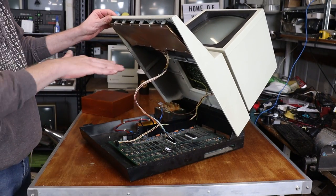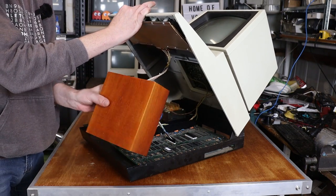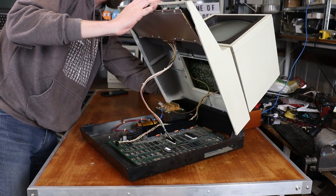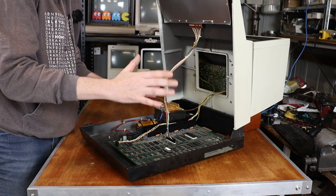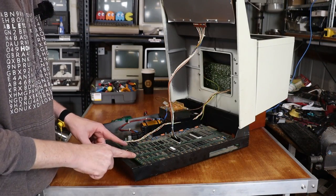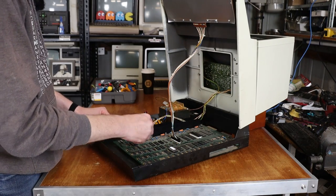To help me work on this, I discovered that if I get something reasonably solid, like this little wooden box, I can put it at the back and without putting too much stress on the hinge, I can sit it like this, and it makes it a little easier to work on. So first things first, I want to get the mainboard out. Let's disconnect.